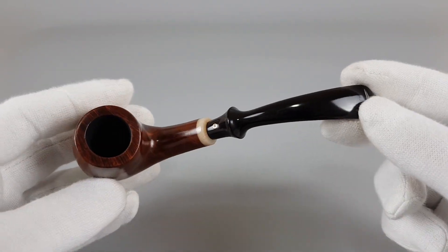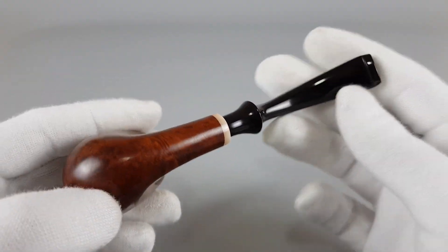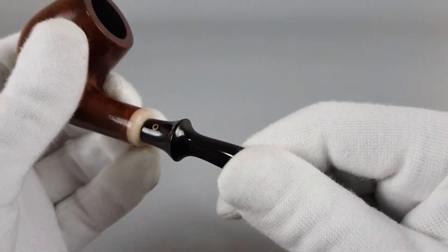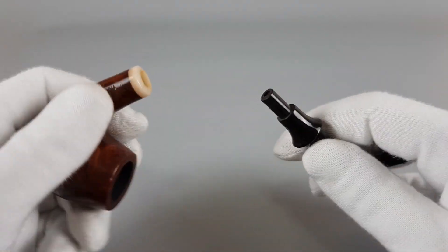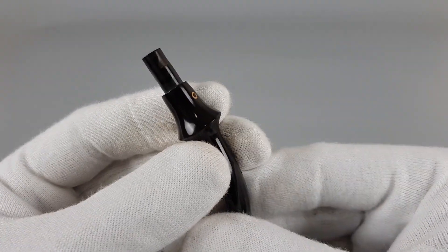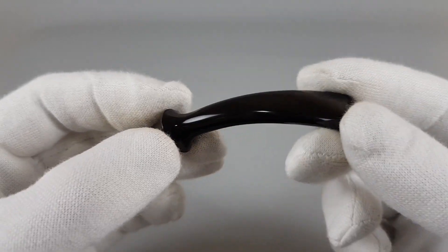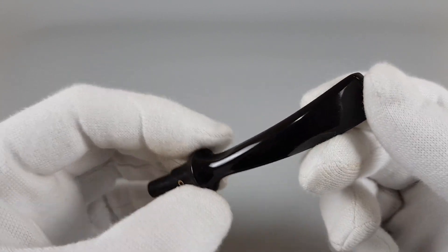Now when this pipe came to us it was in fairly rough condition, meaning it was just neglected. Even after first examination I knew it wasn't heavily smoked, but just not properly taken care of. It did take a lot of time to restore it and get its old shine back, but I'm very happy that we managed to do so.